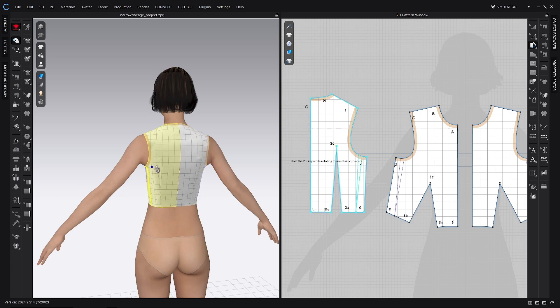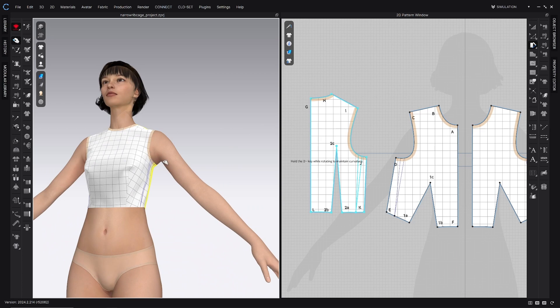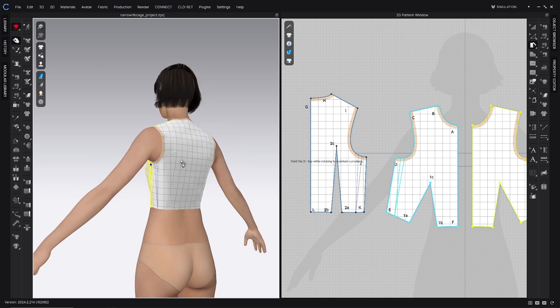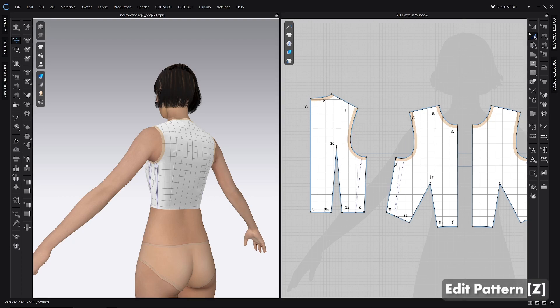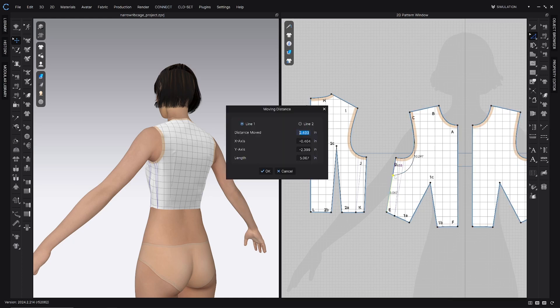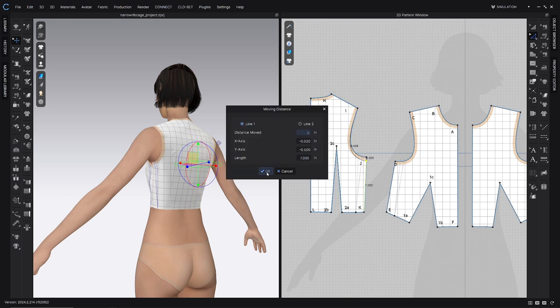Oftentimes when you do this, what happens is it makes the armscye too short. It looks like it would actually ease some tension if we were just to loosen that a little bit in the armscye. To do that, go to the edit pattern tool — the Z hotkey — right here in the 2D toolbar. Click point D and pull it down along line DE. It kind of wants to lock into that line, and you can see the pink guideline. As it goes down the line, right-click and type in a distance moved — lower it 0.5 inches, click OK. Then do the same thing on the back, because these need to be the same lengths since they sew together. Click point J, drag it down along line JK, and type in 0.5 to keep them true.